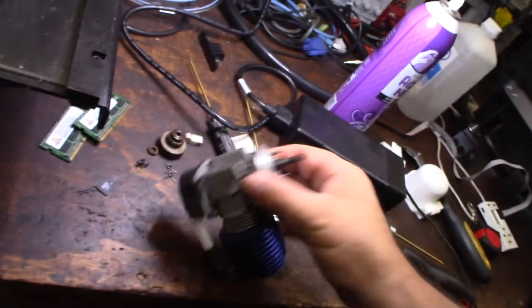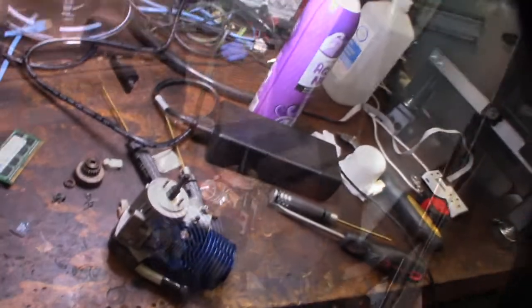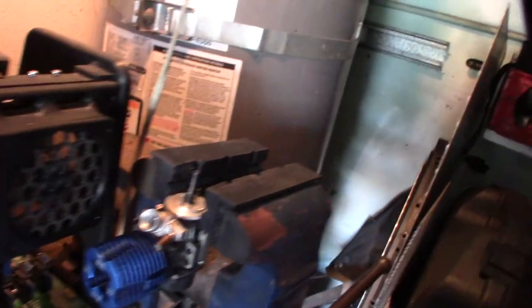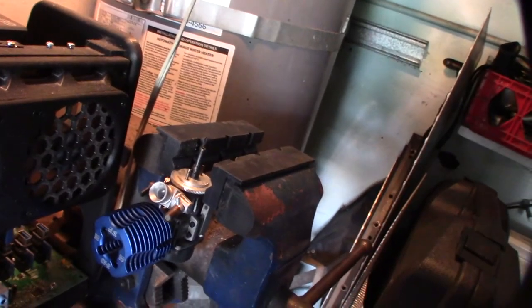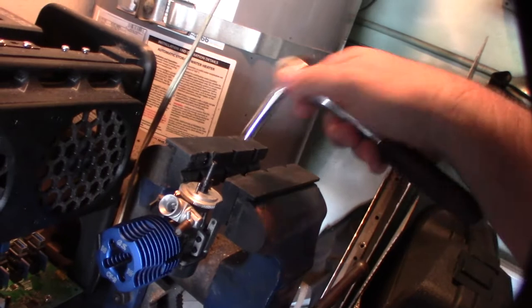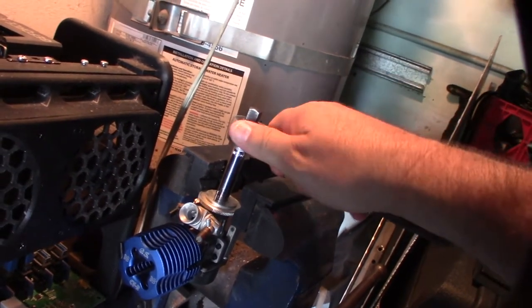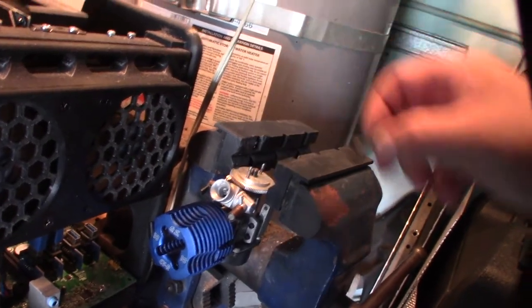I gotta get the flywheel off here. I don't know if this is actually an SG crankshaft or just an extension — I guess we'll find out. I made this vice jaw protector, it's on my Thingiverse page. This harbor freight vice is probably 20 years old.